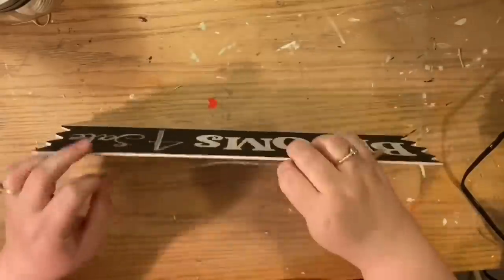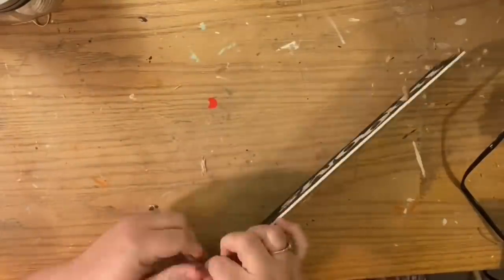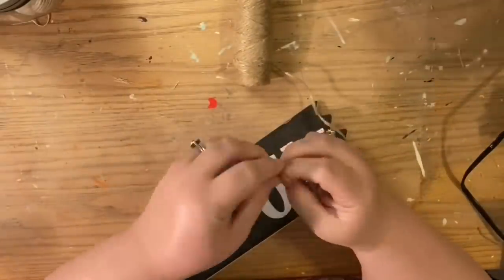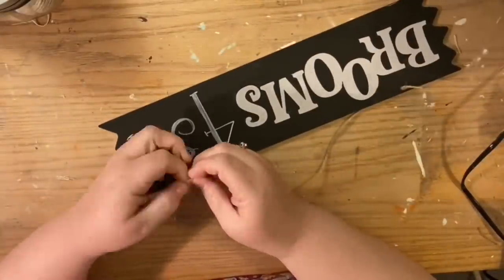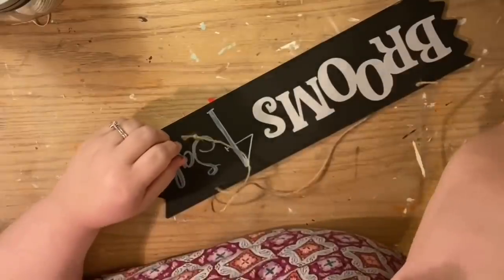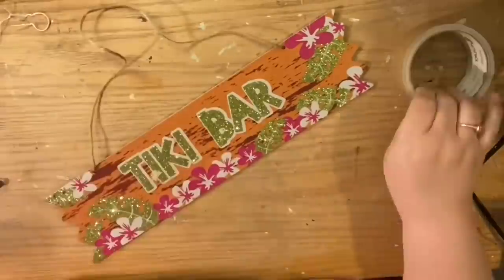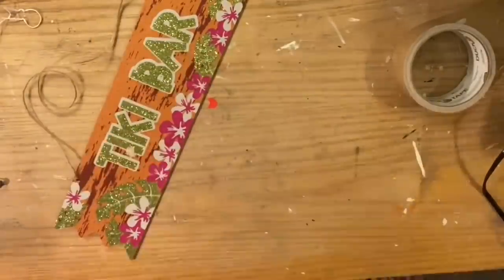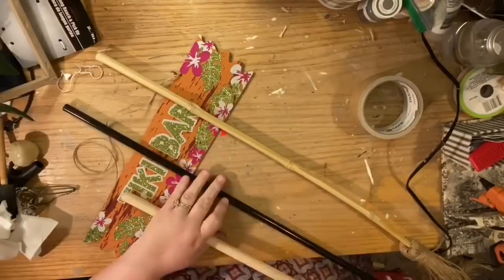I thought I would reuse the original jute hanger but I realized I had cut the knot off, so I went ahead and created a new one. A double knot is basically making the one loop like you're going to make a knot, then putting the string back through the loop before you tighten it — this way it doesn't come through the hole. Make it as long as you want. One thing I forgot: if you're going to have a broom handle longer than the jute hanger, make sure it's in front of the jute hanger so the hanger can hang without the broom being an obstruction.